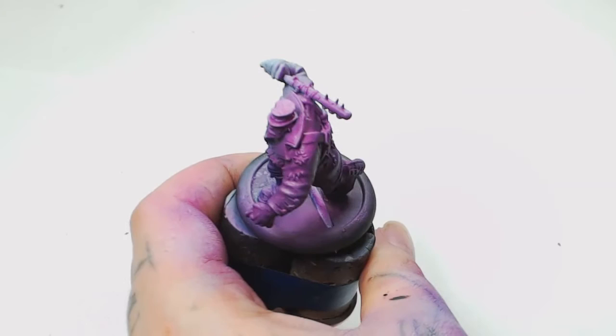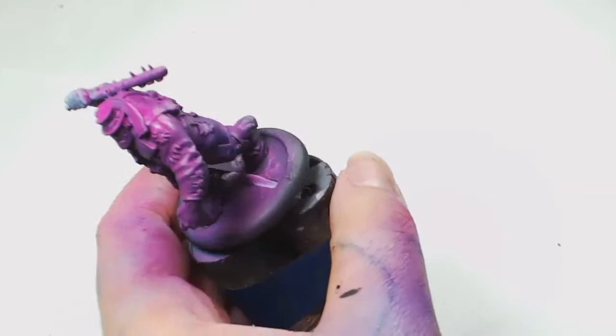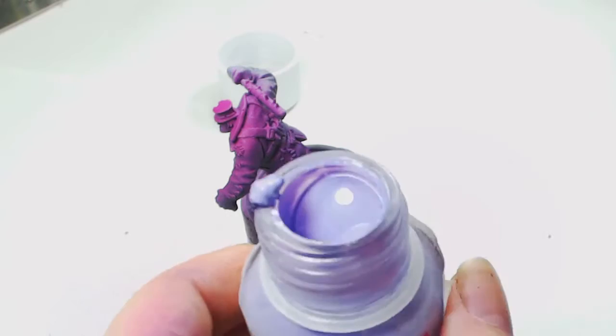Then we're going to spray over those again with the Warlord Purple. All you've got to do with this is get it at about a 45-degree angle and as you can see there you've got a really nice blend.